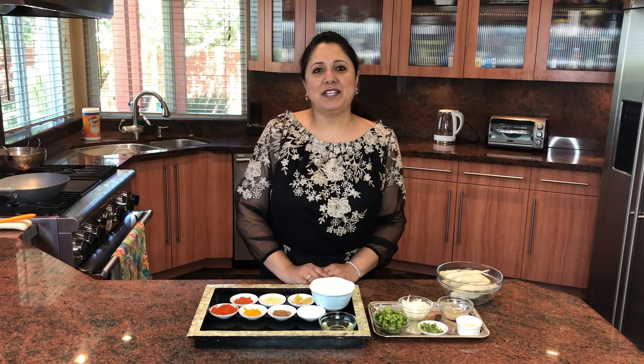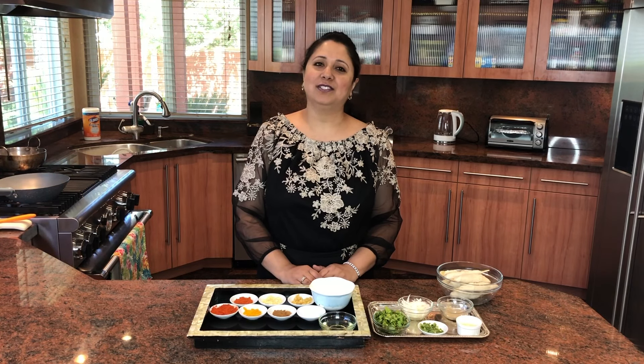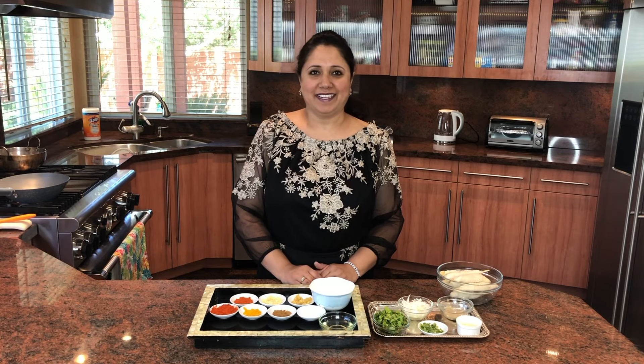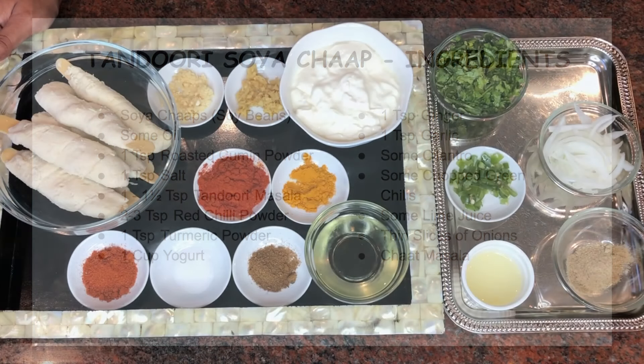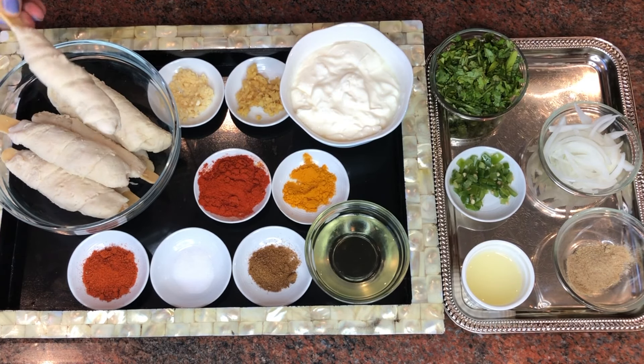Hi guys, welcome to my channel Payal's Recipe. Today I'm going to show you another interesting recipe called tandoori soya chaap. Let's get started with the ingredients.